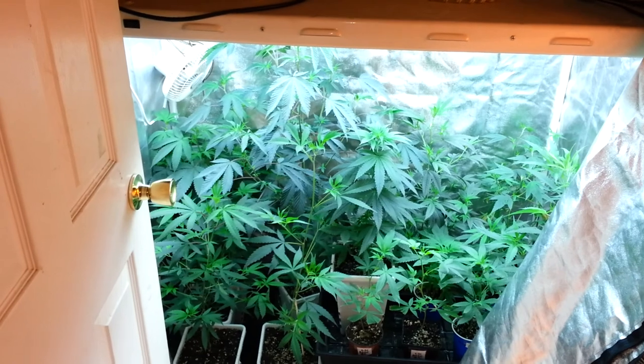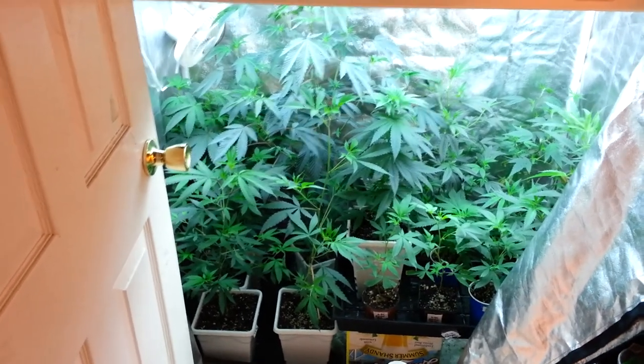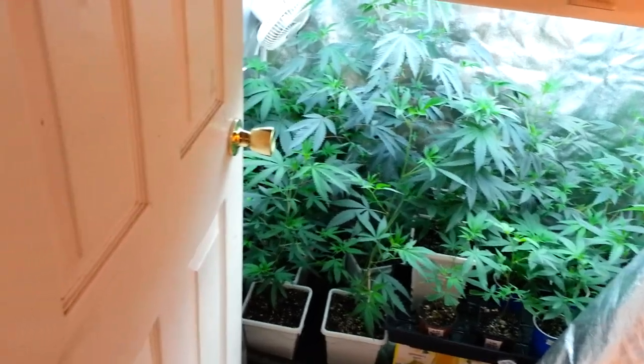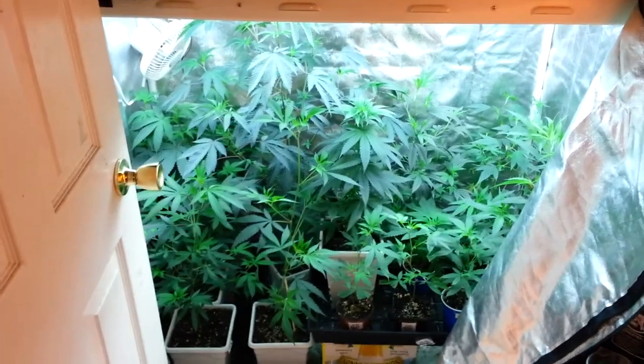This is my indoor veg tent. This is a 4x2 tent. There are currently 14 vegetating plants in here.